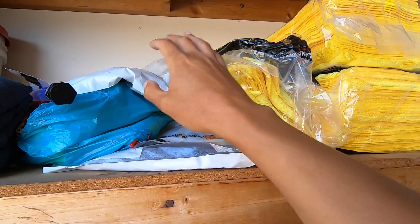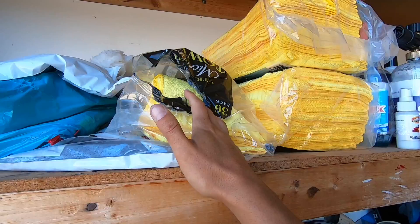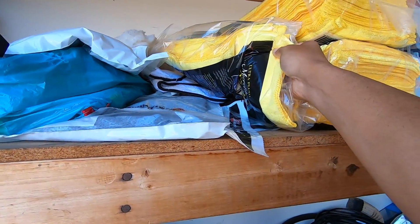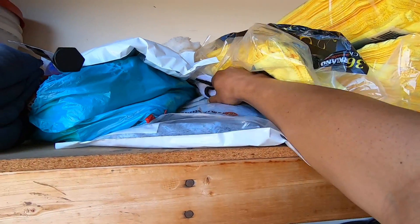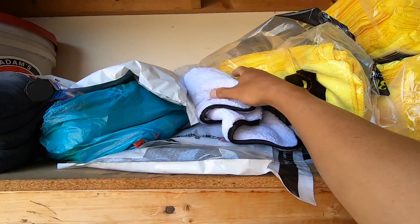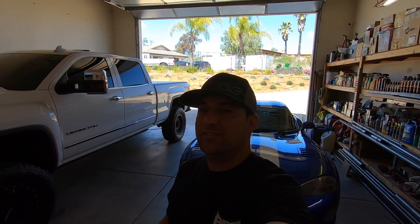The Adams towels are about nine bucks each, whereas the Costco Kirkland pack is maybe 20 bucks for a bunch of them. There's also a softer Adams towel that's a bit pricier. It all depends on how much you want to spend and how well you want to maintain your vehicle. I'm particular about my stuff so I don't like to go cheap on products.